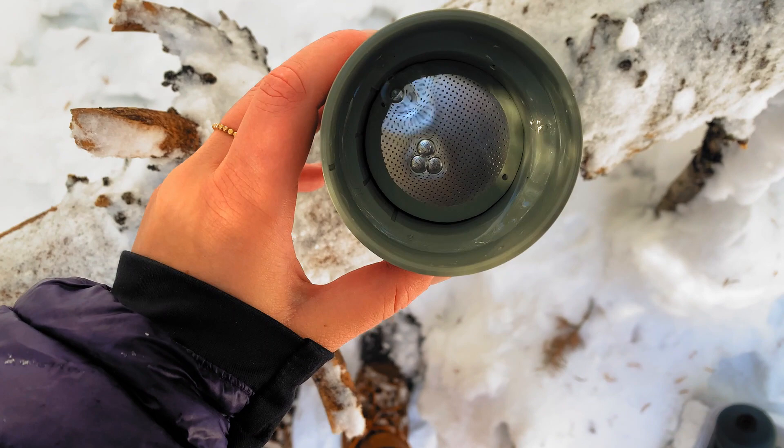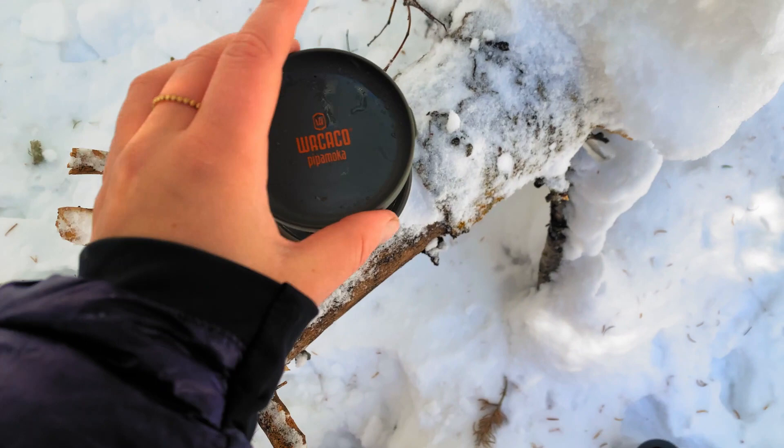You just pop the lid off, stick the funnel on top, use the scoop and pour the grounds in. The funnel is really nice because it's a little bit wider and there's less chance of spilling or making a mess. Then you stick the lid back on, fill it up with boiling water, put it in, and it will slowly go to the bottom and diffuse the coffee into the water.